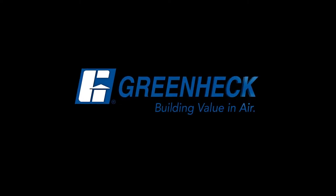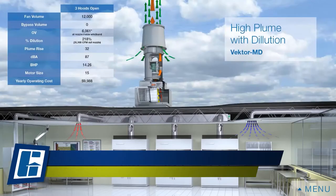Greenheck — building value in air. Welcome to Greenheck's virtual lab.